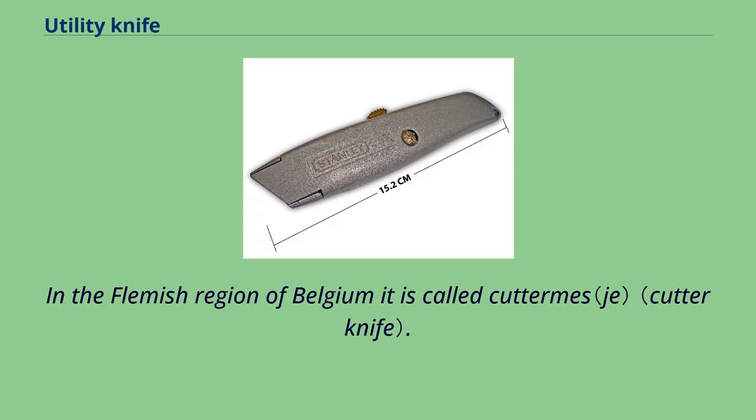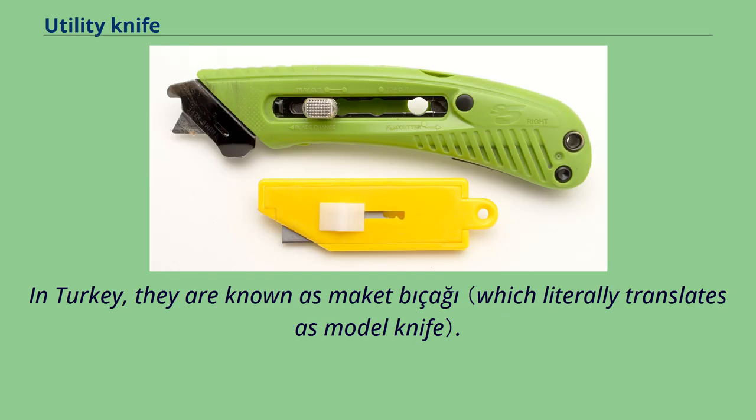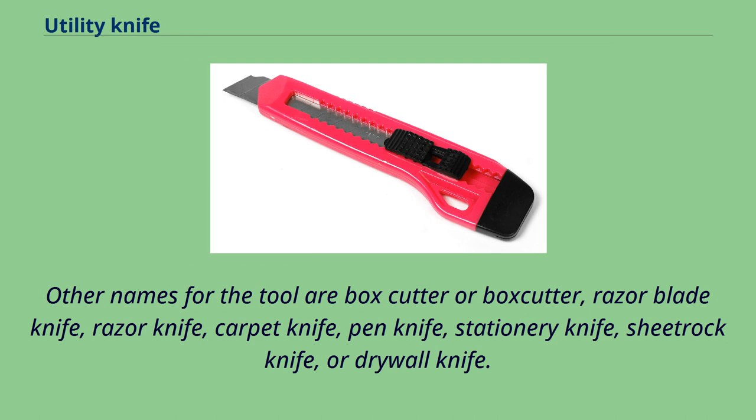In the Flemish region of Belgium it is called Cutterms. In general Spanish they are known as Cordaplumas; in Spain, Mexico, and Costa Rica, they are colloquially known as Cutters. In Argentina and Uruguay the segmented fixed blade knives are known as Trinchitas. In Turkey, they are known as Maketpsag. Other names for the tool include Box Cutter, Razor Blade Knife, Razor Knife, Carpet Knife, Pen Knife, Stationary Knife, Sheetrock Knife, or Drywall Knife.